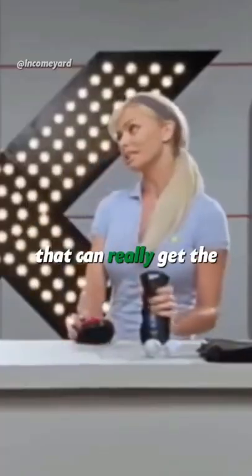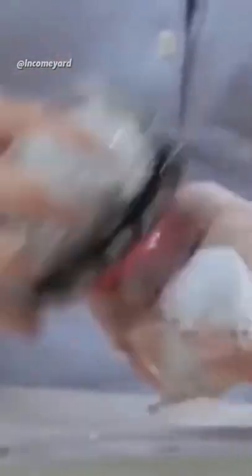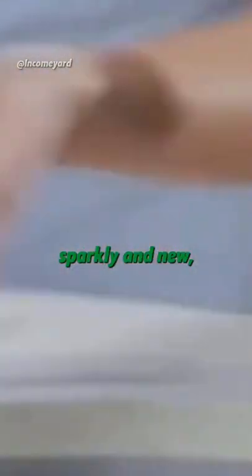Well, there's finally a tool that can really get the job done. The Axe Detailer cleans your balls. Why don't we start with these small balls? With a soft side for lather and a rough side for scrubbing, this can make any ball sparkly and new.